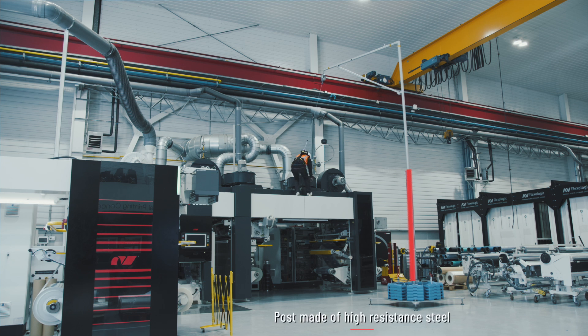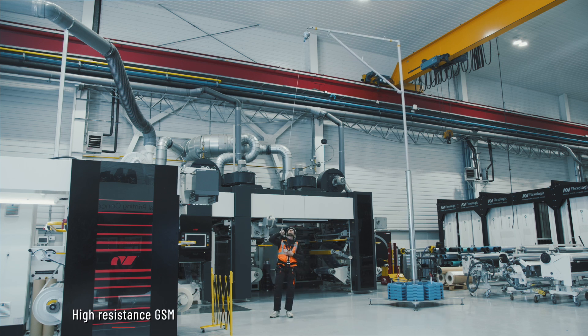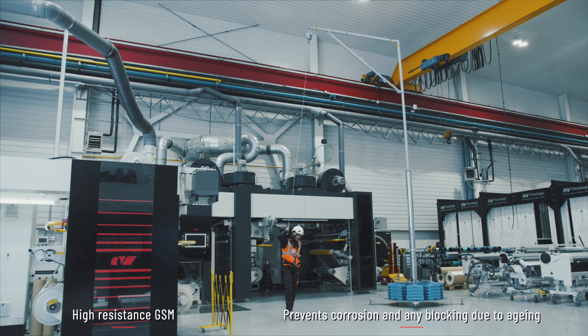The post is made of high resistance steel and designed using the same elastic principle as the rest of the assembly. It is equipped with plastic housing made of high resistance GSM, which prevents corrosion and any blocking due to ageing.